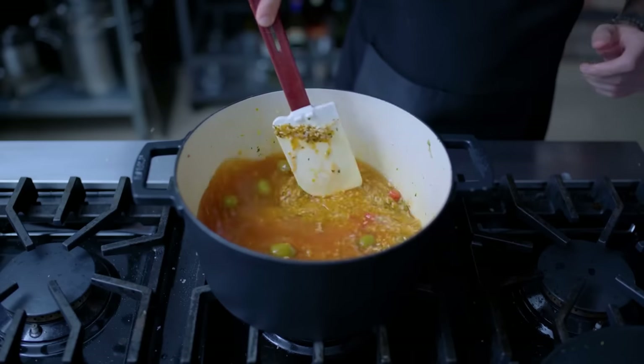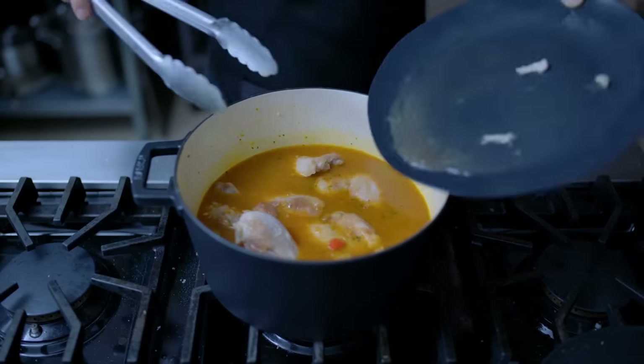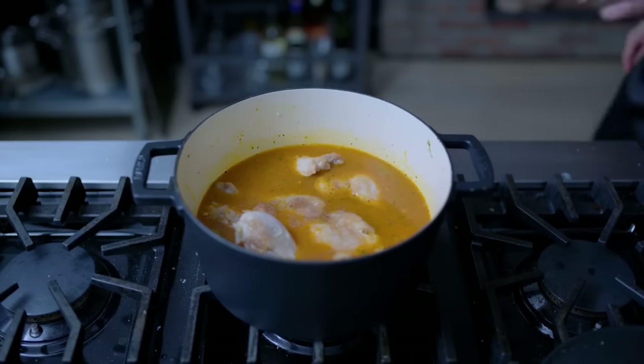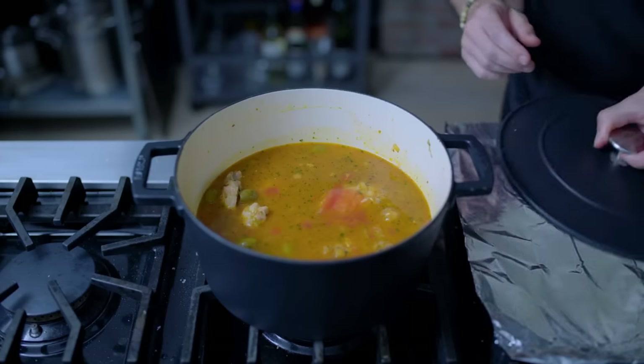We're adding three to three and a half cups of water, but that could vary depending on your rice — just check the package and use that ratio. Next and last, we're adding the chicken and its accumulated juices, and one solitary bay leaf. Give things a little stir to ensure even distribution, and then it's time to shut this guy down.